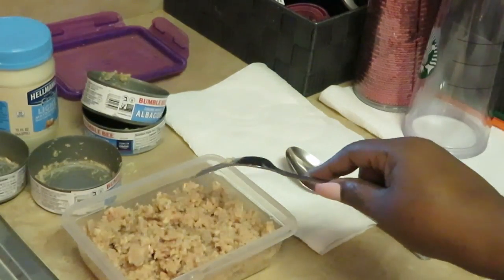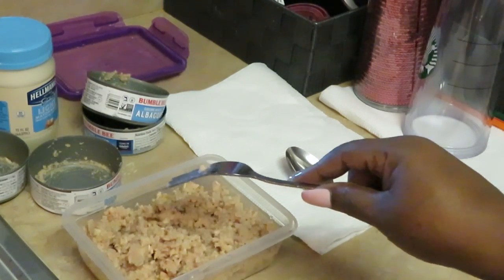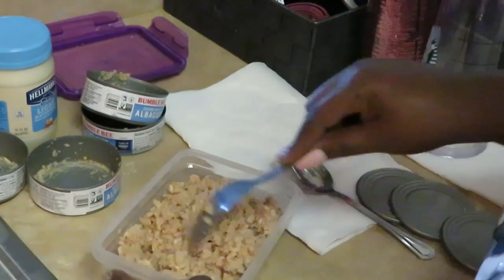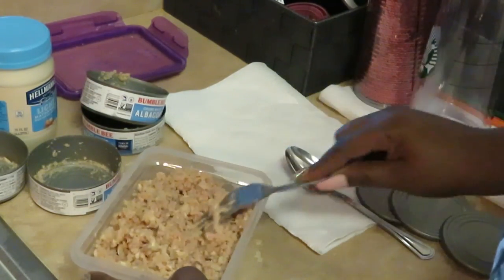Now if this was just for me, I would add boiled eggs, but my daughter is going to be eating it and she doesn't want boiled eggs in it. I do put boiled eggs in my tuna, but since this is for the whole house, I won't be adding eggs this time.